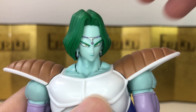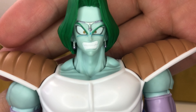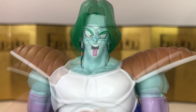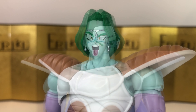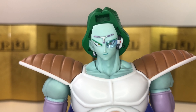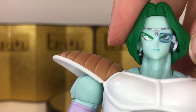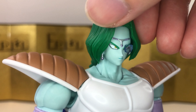First we get a face that looks a little more serious. Then we get a teeth-gritting angry face — they are getting better and better at capturing these iconic moments. The last face is a shouting face, which looks really good as well. For all the interchangeable faces, we're able to take off the ear and put on the scouter, which is a really cool detail. I haven't watched this part of Dragon Ball in a long time, so I don't know all the details.